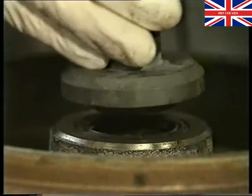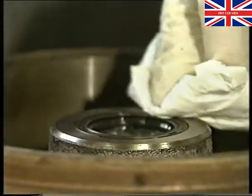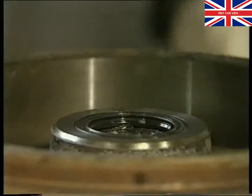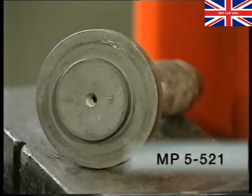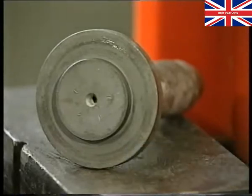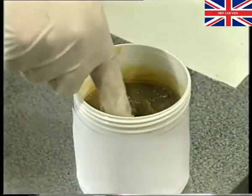If the stub axle has not been replaced, then the new seal must be fitted so that it is flush with the hub. In this case, the special tool MP5-521 should be used. In either case, take care not to damage the seal when fitting it. Having installed the seal, fill the area between the seal's two lips with grease.